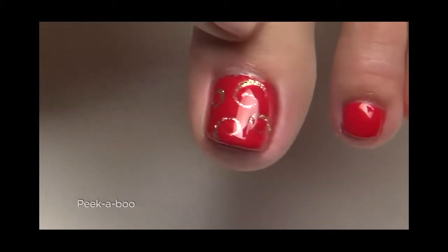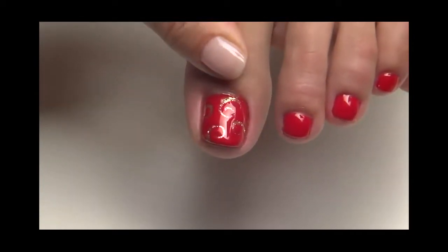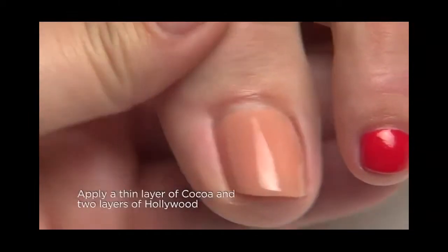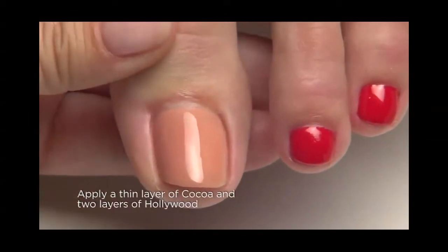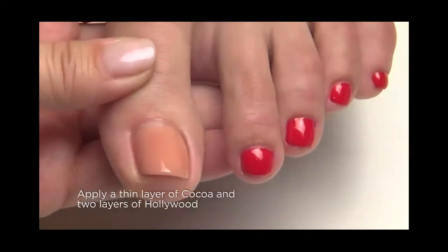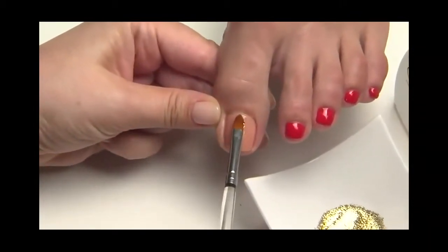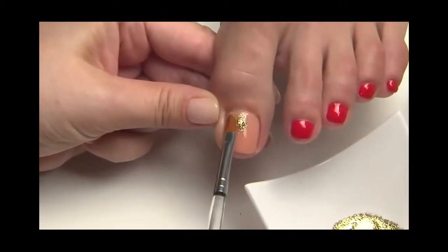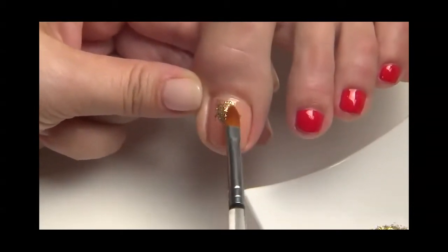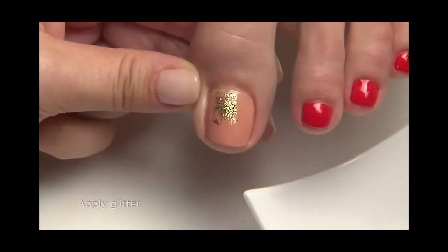Let's get even more artistic with this fun design called Peekaboo. Your clients will love this charming and whimsical look. We've already PEP'd the toenails and applied and cured shellac base coat. We also applied and cured one thin layer of cocoa to the big toe and two layers of hollywood to the smaller toes. Use a lightly moistened brush with 99% IPA and press it into the gold glitter, then burnish it into the tacky layer of cocoa.